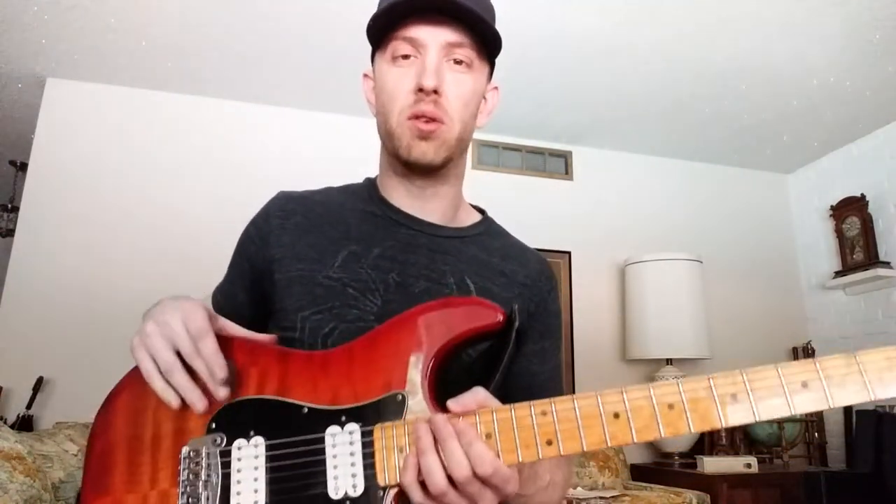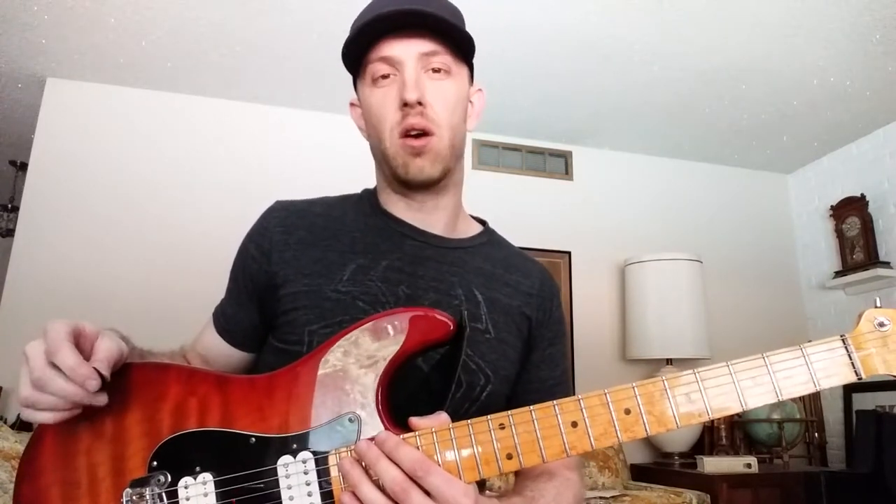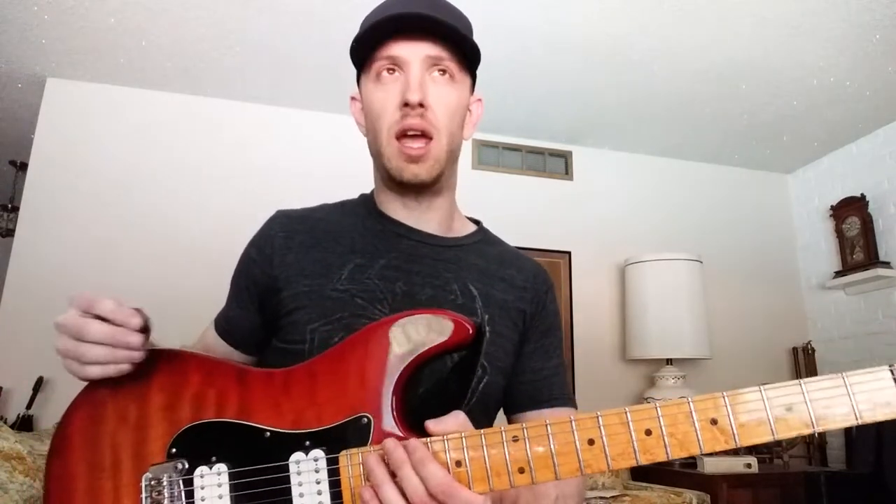All right, how to shred. I'm excited to share this with you guys because I know a lot of you are interested in developing the techniques involved in being able to play fast. Let's get into a few aspects that are very good to have as part of your regular practice routine. One of the things that is very important to developing fast technique is practicing slow and methodical and as perfectly as you possibly can.